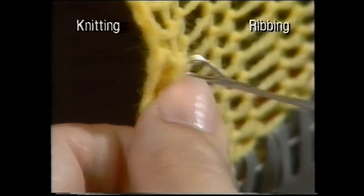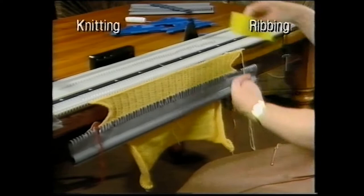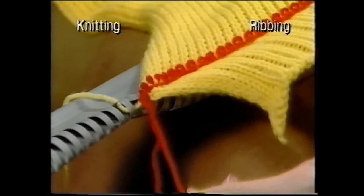Use the back stitch method to cast off. Remove the knitting from the needles to expose the waste yarn, then pull out the waste yarn.